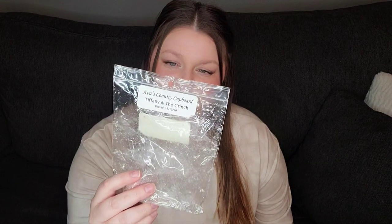Next is Tiffany and the Grinch, and this is from Ava's Country Cover. This is buttery cupcakes, crushed mint, lemon peel, white chocolate, and cinnamon. This is one of my favorite scents as well. It's so good. I just love the slight hint of mint that's in there. It's a well-done white chocolate, vanilla cupcake type of scent. Really enjoyed that one.